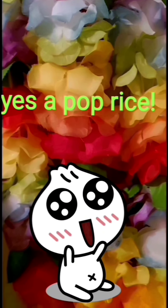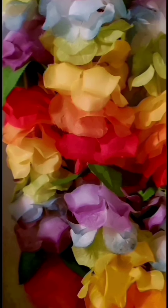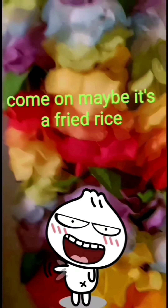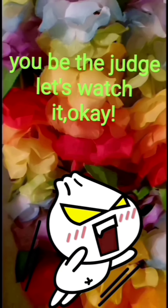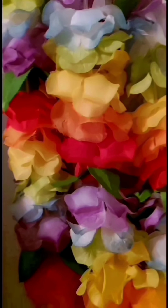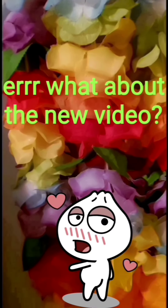Come on! Maybe it's a fried rice! You be the judge! Let's watch it! Okay! Just watch it!